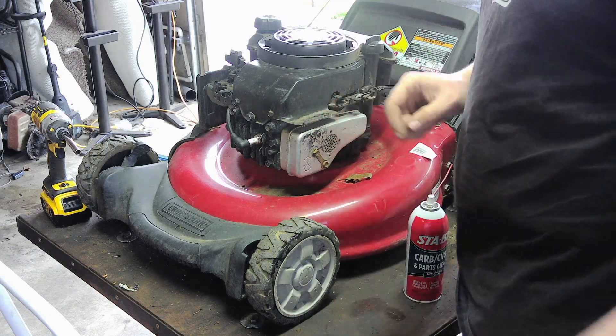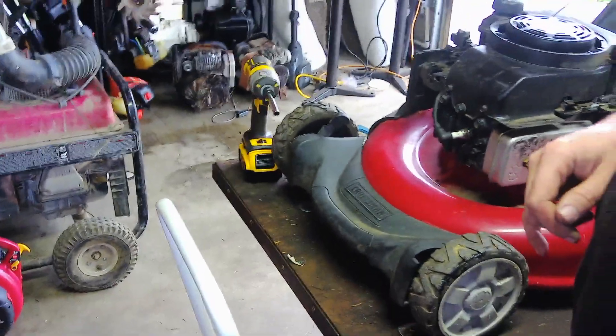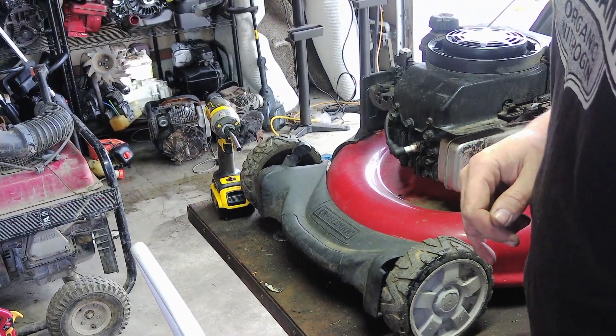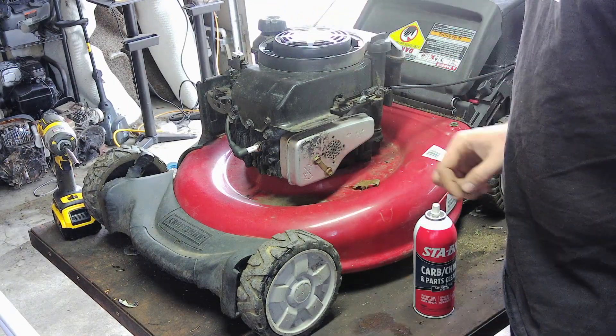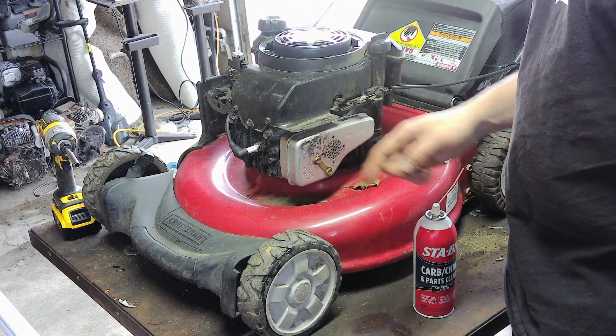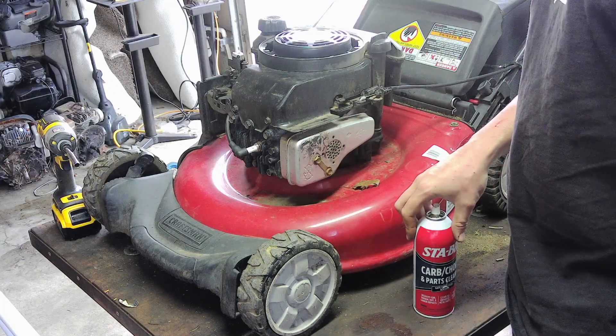Right here, I'm going to take a look at that as well. You can read the codes on here and it will kind of tell you the age of it. First things first, let's go ahead and take off the carburetor. I already checked for spark — it has spark, it has compression — it's just going to be a carburetor clean.